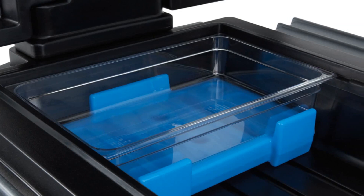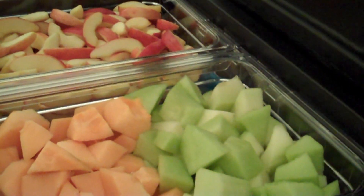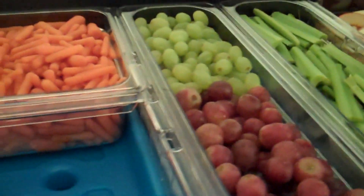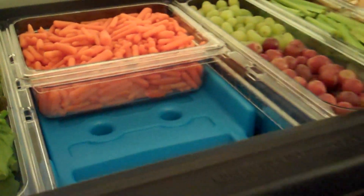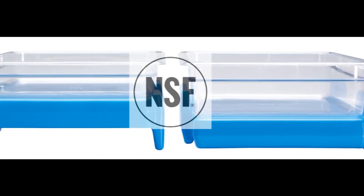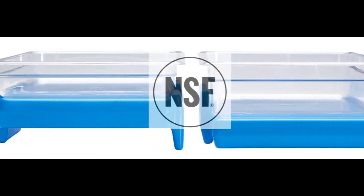The Buffet Cam Chiller is designed to fit perfectly in the Versa food bar and Versa work table. With Buffet Cam Chillers, you can avoid the hassle of ice refills and reduce the risk of cross-contamination.